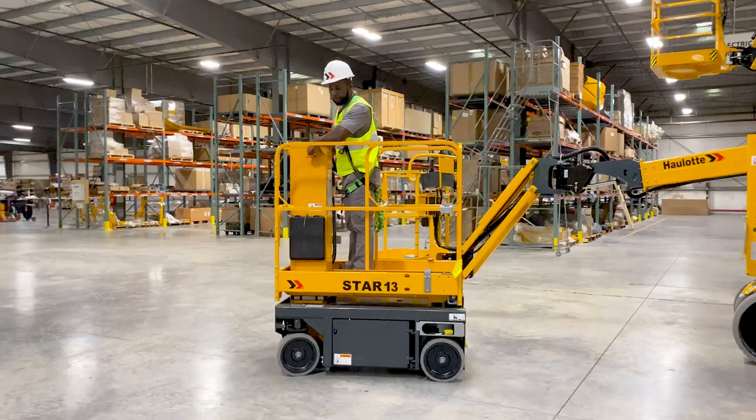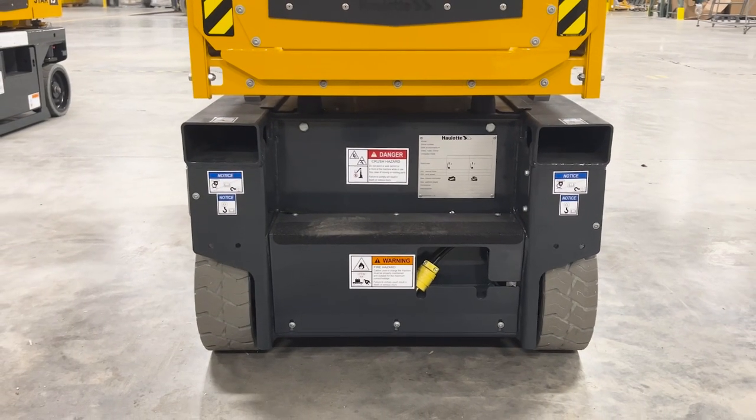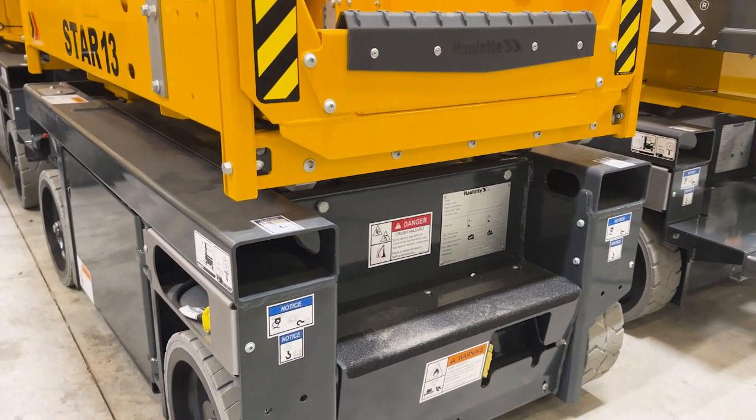With a weight of 2,006 pounds, the Star 13 vertical mast lift is easily transported around the worksite by most forklifts using the rear-facing fork pockets integrated into the chassis.